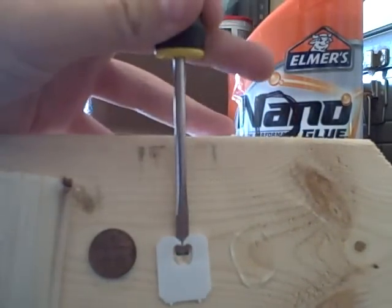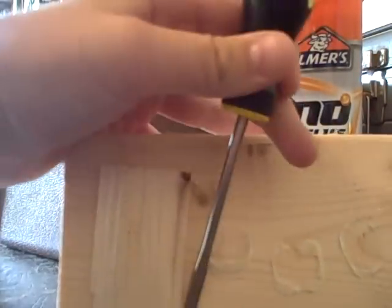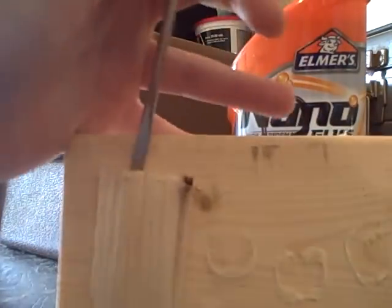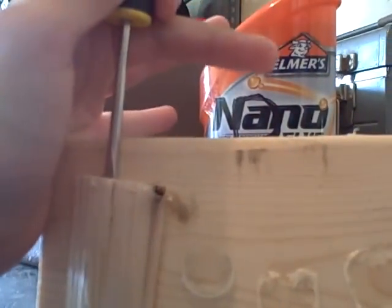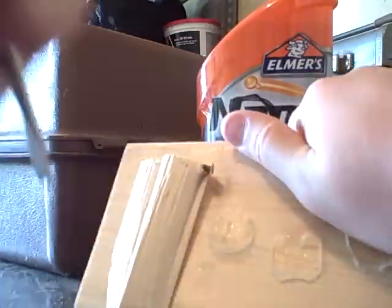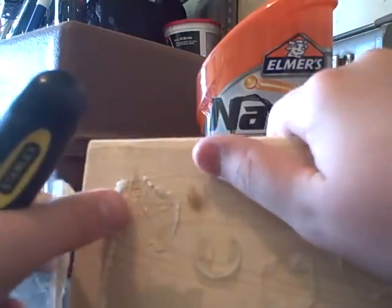The tab comes off, penny came right off. The wood didn't split, so it doesn't appear to work very well. It looks like it just kind of came right off.